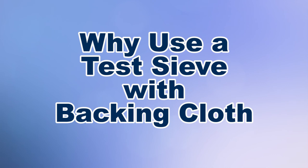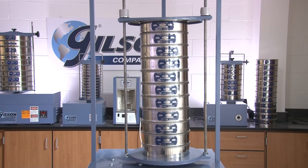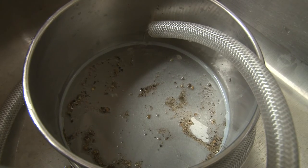By a wide margin, test sieving is the most simple, efficient, and cost-effective means for particle size determination of a wide range of materials.